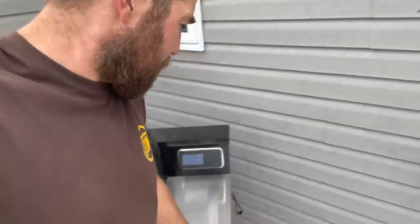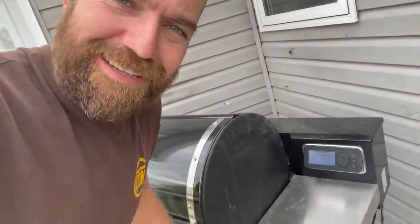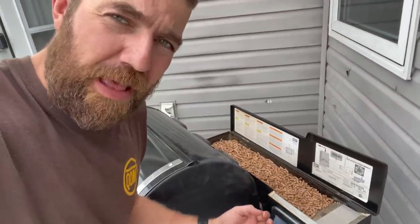First things first when you get home, you gotta crank up your smoker. Now if your smoker's siding got blasted by a hail storm, you just kind of gotta do it by feel — but we'll get it started anyways. I'm cooking with apple wood pellets because it just makes your dessert a little bit sweeter, you get that nice apple flavor in it. Actually these are the only pellets I've got, so that's what I'm running with.